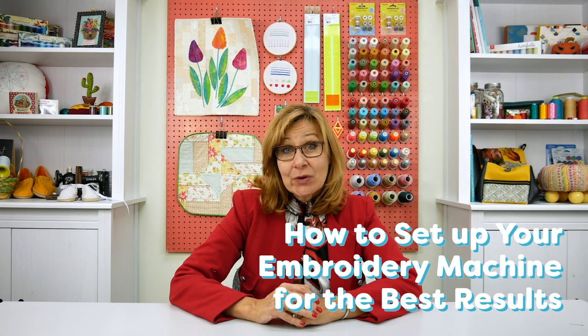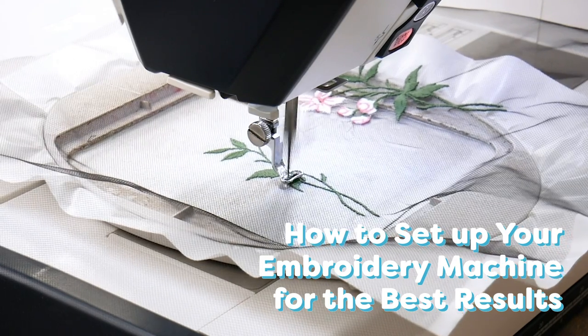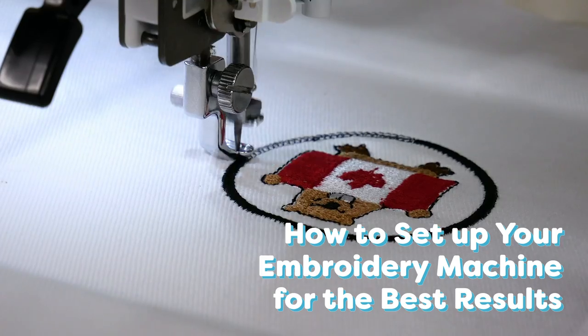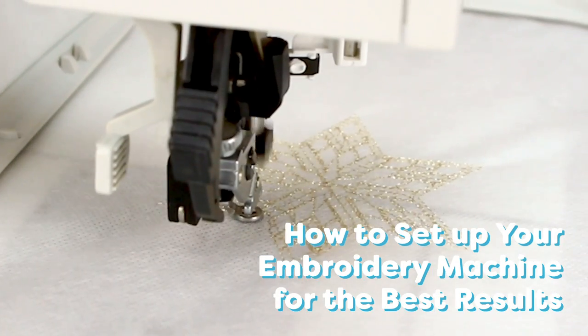Hello everyone! If you own an embroidery machine, you'll know that machine embroidery can be totally addictive because it's so easy to make gifts, personalize your home, or turn a plain piece of clothing into something totally unique. An embroidery machine is an expensive but worthwhile investment, but how can you get the most out of your machine? Today we're going to share our best hints and tips to make sure the sewing is easier, the designs come out better, and you get great results every time.